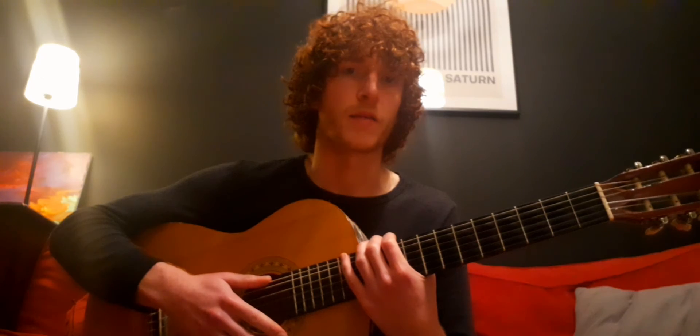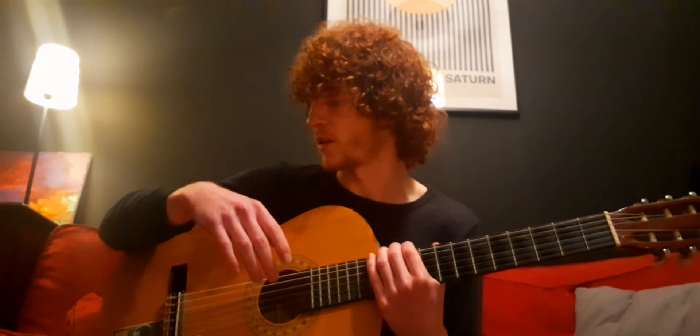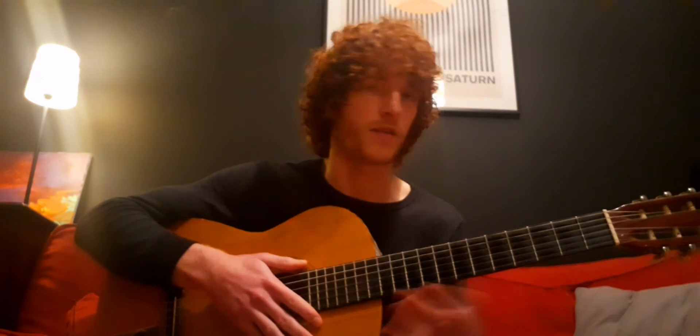We'll start with the posture. Just make sure you're sat comfortably. Your elbow just goes on the edge and just make sure you've got totally free movement of your arm, and the same with your left.